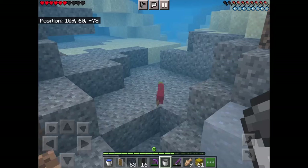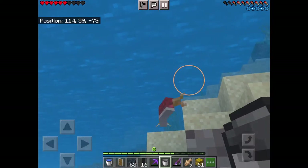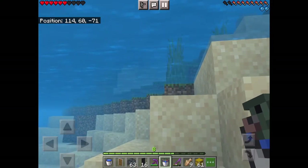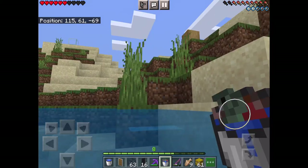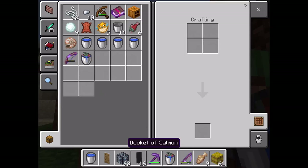Then you hold and then tap — don't hit it, just hold and then tap. Boom, easy. Now you've got a fish in a bucket. Nice.